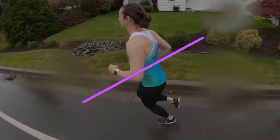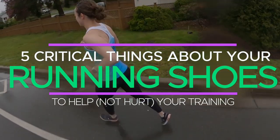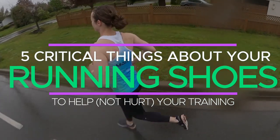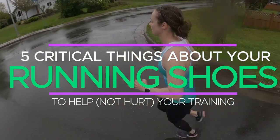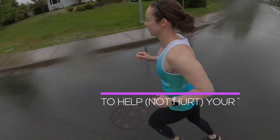Hey, what's up motivators, Taren here. If you're a beginner runner just getting into the sport, there are five critical things that you need to know to make sure that your running shoes are enhancing your run performance and not actually taking away from your run performance, slowing you down and increasing the likelihood of injury. Let's get into it.